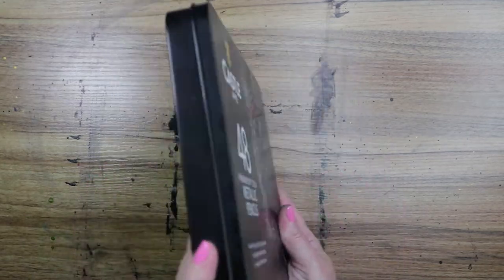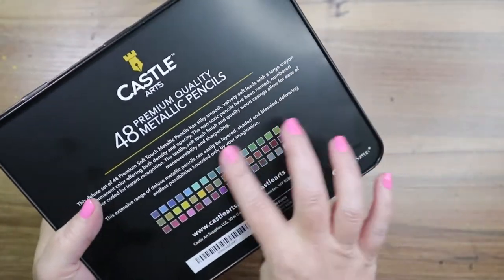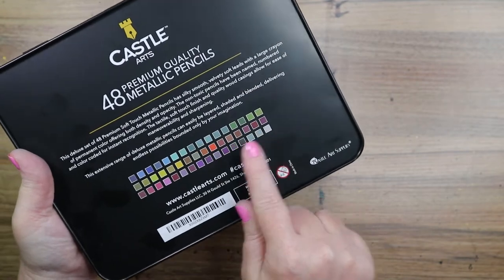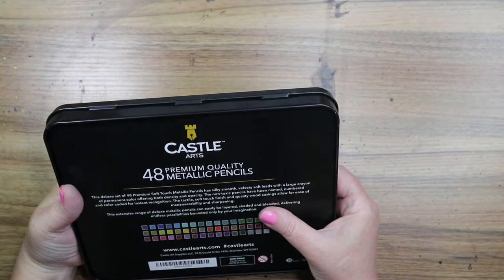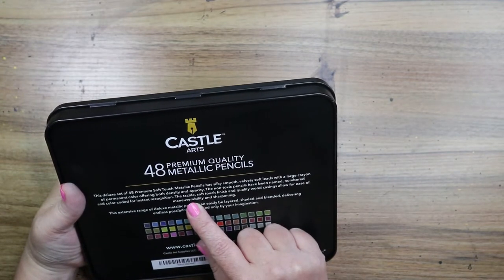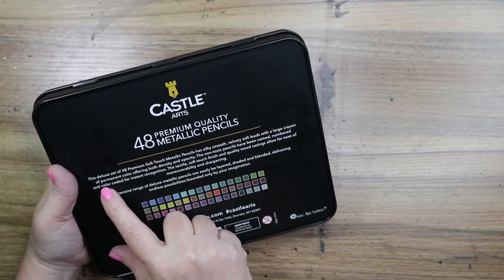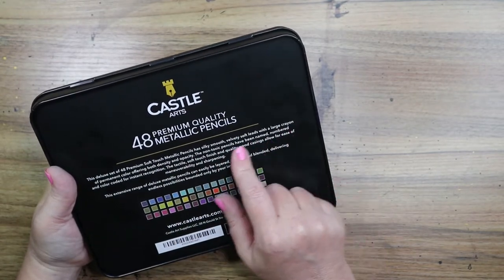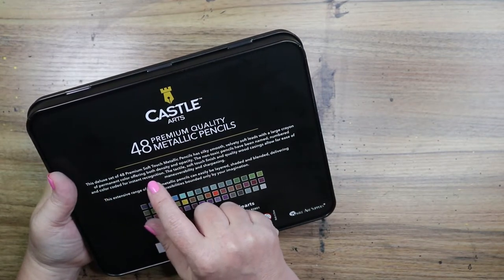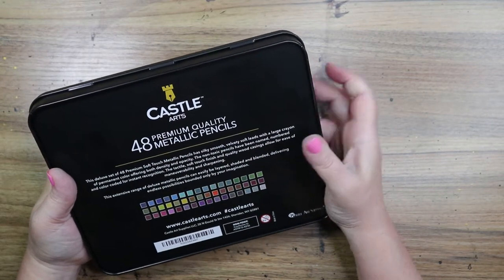They come in this beautiful, gorgeous tin with art on the front of it, which is amazing. On the back it has all 48 metallic pencils with all the colors swatched out. They're non-toxic, named and numbered. This is a Deluxe 48 Premium Soft Touch Metallic Pencils — silky smooth, velvety soft leads with a large crayon of permanent color offering both density and opacity. The quality wood casings allow for ease of maneuverability and sharpening. They do sharpen really nice.